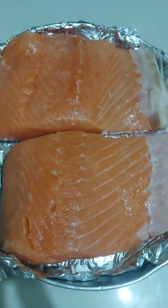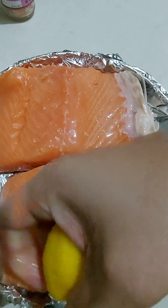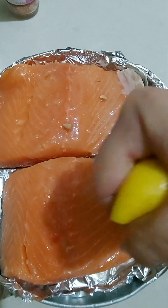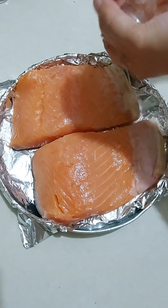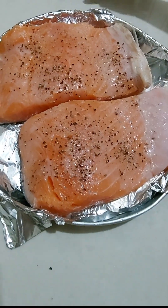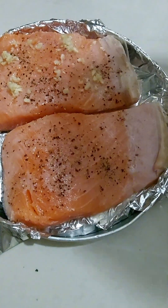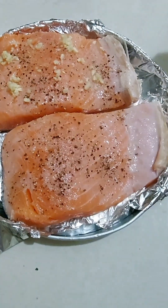So I have here around 700 grams of salmon filet. First, we need to add lemon juice — here I just squeezed half a lemon, but for a whole salmon you'll need around 3 to 4 pieces. Then just add some salt and pepper. After the salt and pepper, I added some crushed garlic on top. And after that, I'm gonna let this sit for about 30 minutes so the filet can absorb all the flavors of the garlic, salt, and pepper.